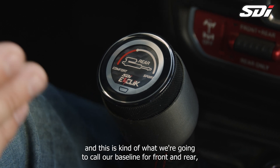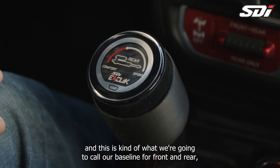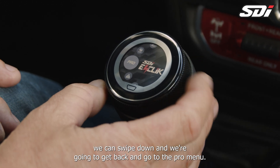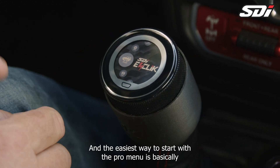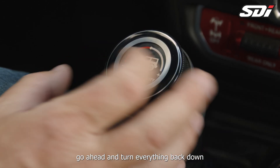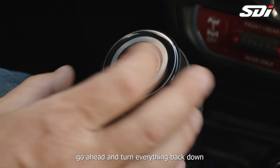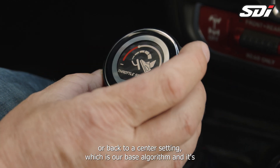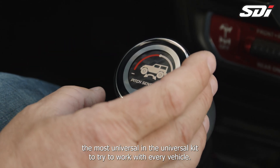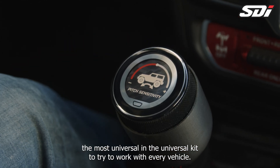So now that we have what we're going to call our baseline for front and rear, we can swipe down, get back, and go to the pro menu. The easiest way to start with the pro menu is to turn everything back to a center setting, which is our base algorithm — it's the most universal setting in the Universal Kit to try to work with every vehicle.